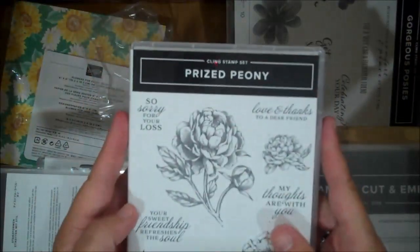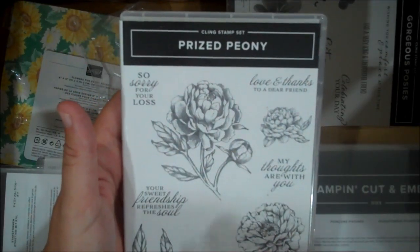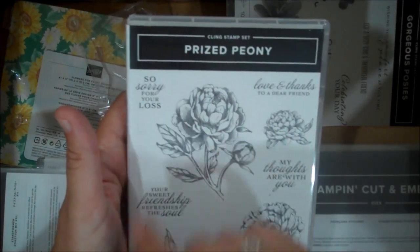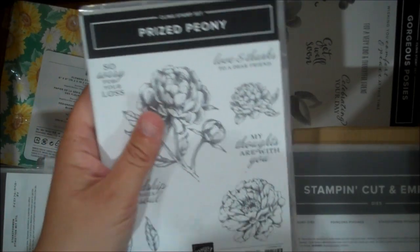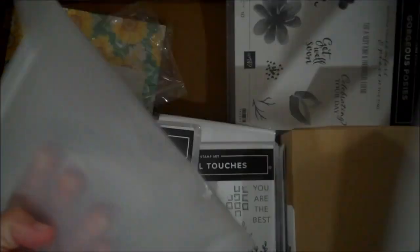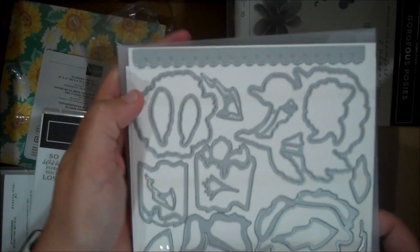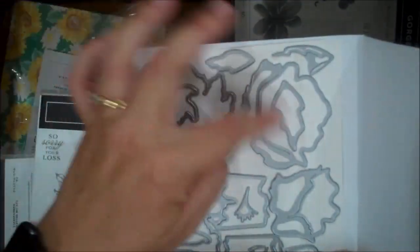That coordinates with the Prized Peony stamp set — this is a clear set with 10 stamps. These are gorgeous images that you can add color to or just keep in black and white. There are some lovely sentiments: 'So sorry for your loss,' 'Love and thanks to a dear friend,' 'My thoughts are with you,' 'Your sweet friendship refreshes the soul.' Let's look at the dies that coordinate — lots of options. You've got a border image and dies for all of the images in the set, plus some extra leaves and different things. Very cool.